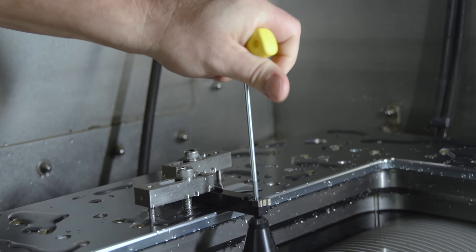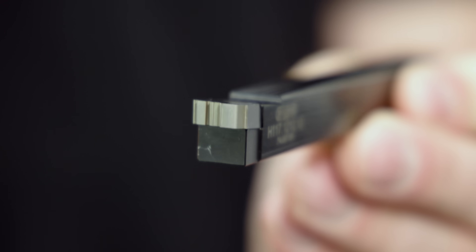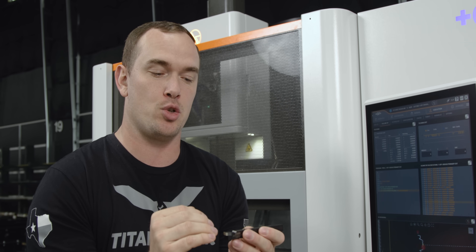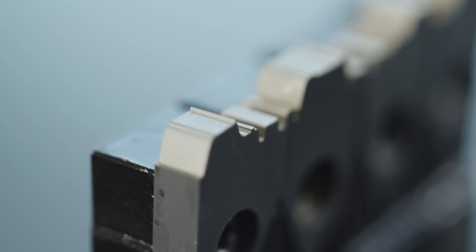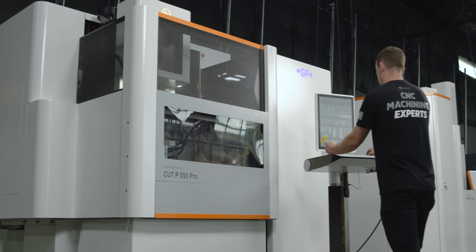We just pulled form tool number one out of the machine. It took about half an hour to cut, with a rough pass and four skim passes, and it turned out absolutely beautiful. Our Cut P550 Pro is the perfect machine for this — we can easily burn through carbide and hold two microns of contour accuracy on our inserts. Parts come right off the machine with a sharp cutting edge and no burrs. On our Uniqua control you can see a graphic representation of our second insert burning. The accuracy of these intricate features on our turned part depends entirely on how accurately our wire EDM cuts the form tool.